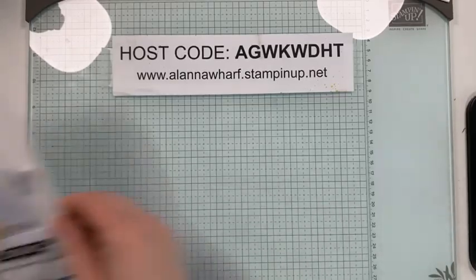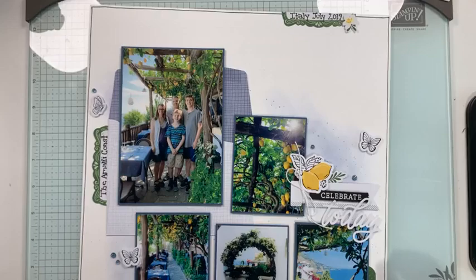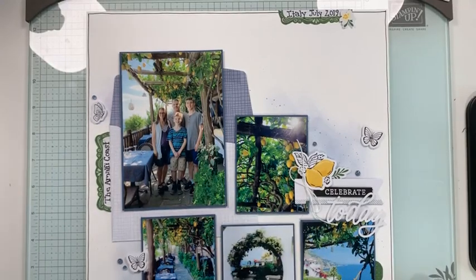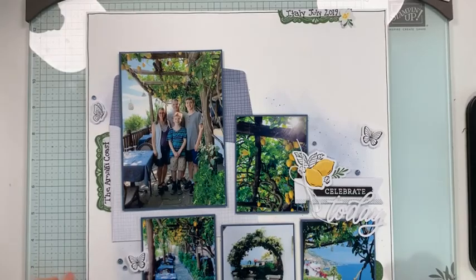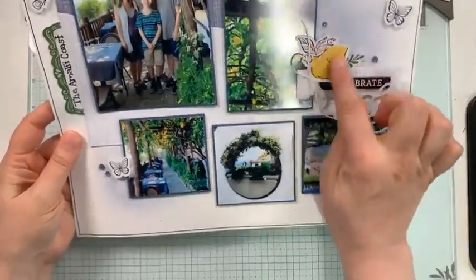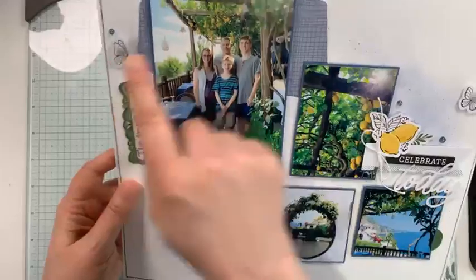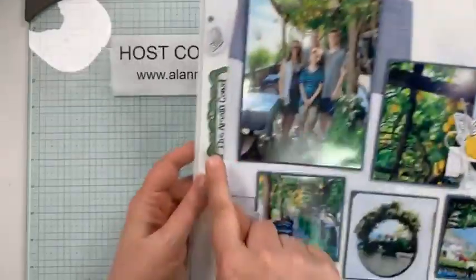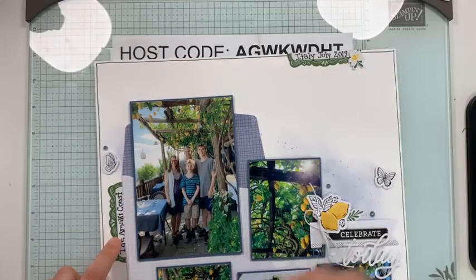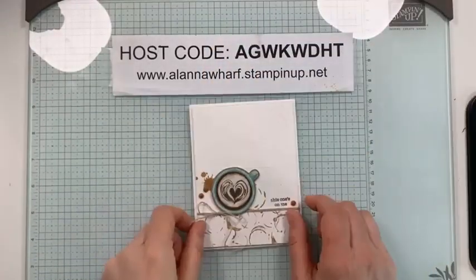Just to give you some extra inspiration with those ephemera packs — I did show you guys this a couple weeks ago when it published, but this is the scrapbook page I made to go with my Artisan assignment featuring all of those little ephemera elements. Even though we won't make this in class, you'll have lots of elements left over. Some of these are from the Simply Said stamp set, and I cut one tag in half to use it in two different places.